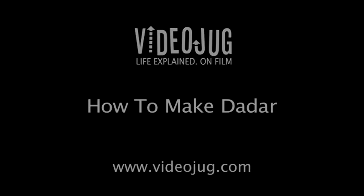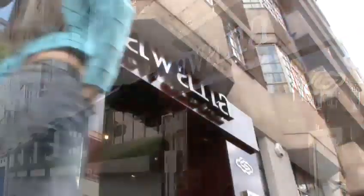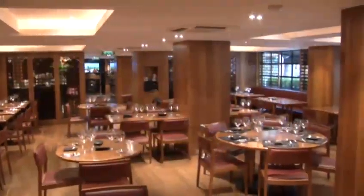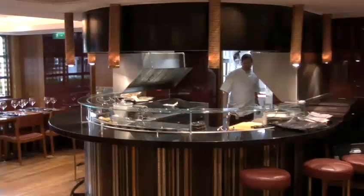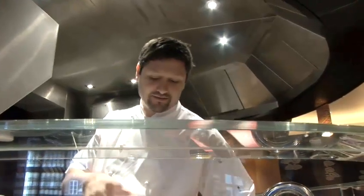How to make Dadar. Hello and welcome to Videojug. We're at London's top Malaysian restaurant Awana. Head chef Mark Reid is going to show us how to make Dadar, which are pancakes with a sweet coconut filling.